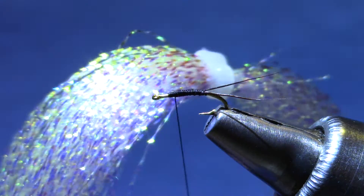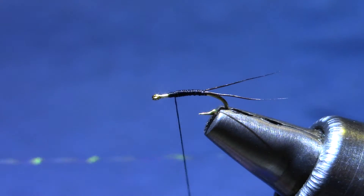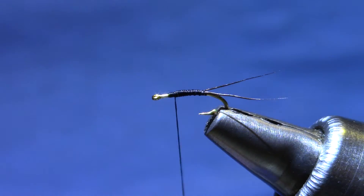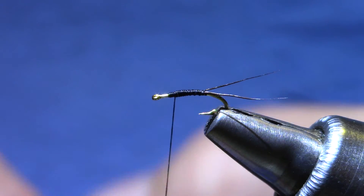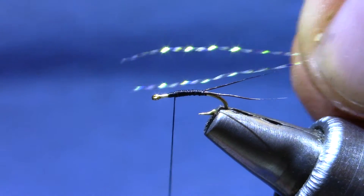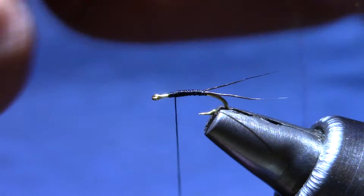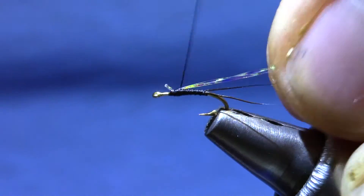The body material is Mirage Opal Accent. It's like Crystal Flash, but unlike Crystal Flash it doesn't let light come through — it's going to reflect everything. It's also not quite as stretchy, so you can put a little more tension in it when you're wrapping. I've cut this in half, so I've got a piece about 6-7 inches long, and I'm going to use two strands. If you've ever struggled to get the tips even and matched up, go to the other end where it's still looped together and just tie it in there. Pull it back until it's behind the eye and you're set to go.